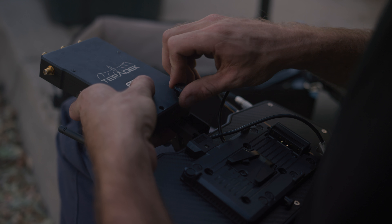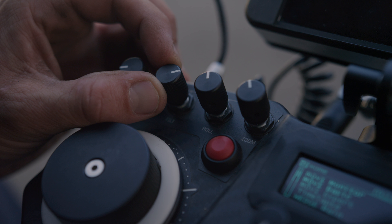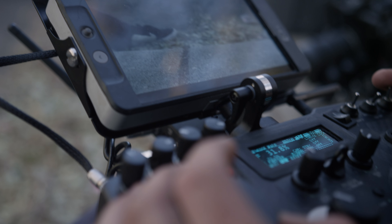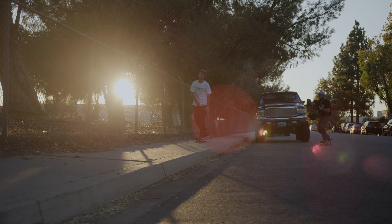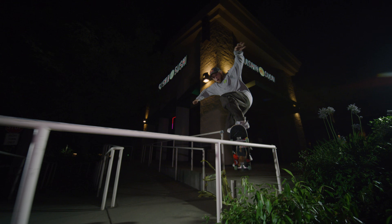We've used Herodex in combination with the RedRock motors to be able to do a dual operator system with our Mobis. Being able to walk around handheld and have zoom, focus, and iris control from another operator is insane. We use the RedRock micro motors that all integrate into the Mobi Pro and are all controlled by the Mobi controller.